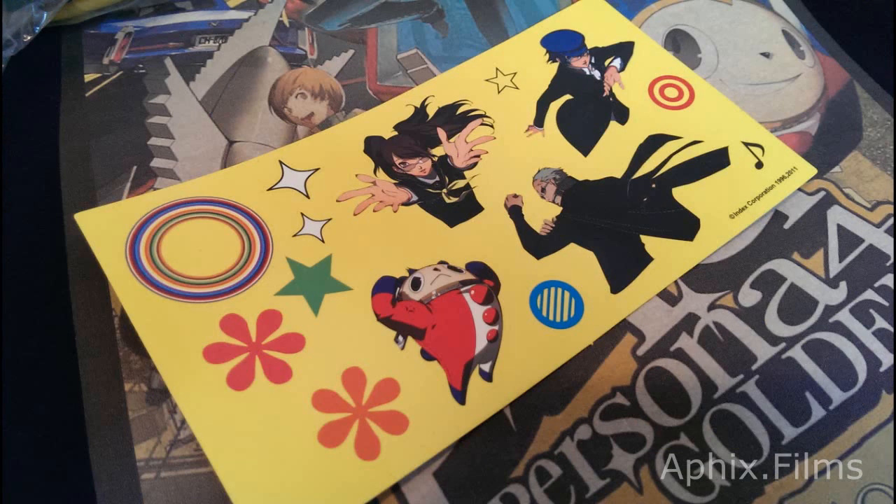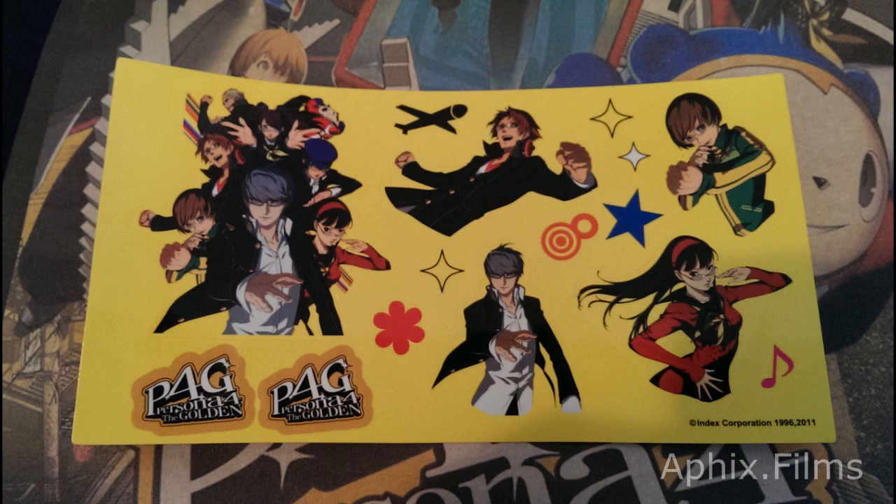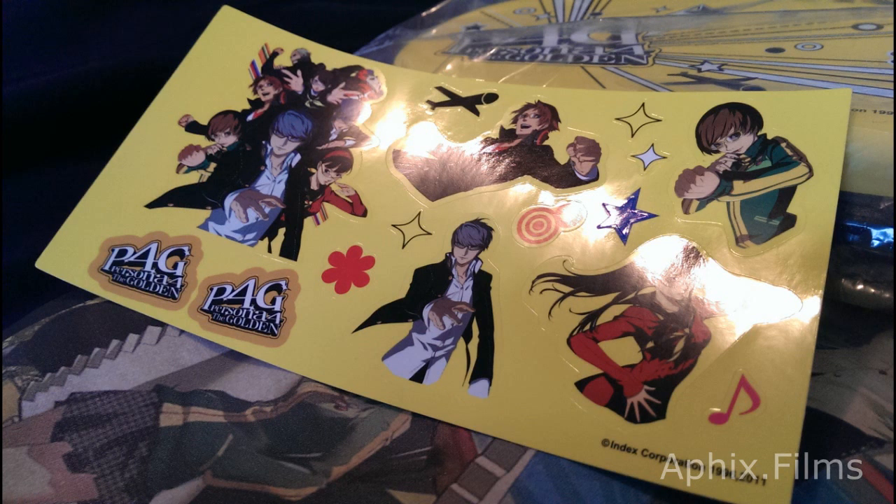Now we're looking at the sticker set. All those extra little circle ones and the stars actually do come out individually, and it has a gloss finish. Here's a nice look at it. Now the second sticker set — it features the entire investigation team and also has a gloss finish.